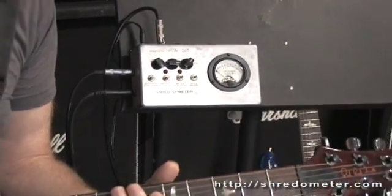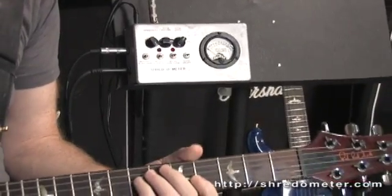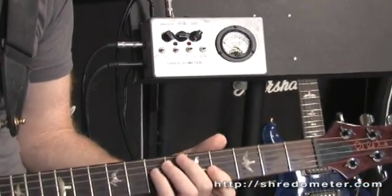Now I'm going to do another kind of demonstration. I'm going to play a single note and speed up that single note, and you'll see the needle rise as I do so.